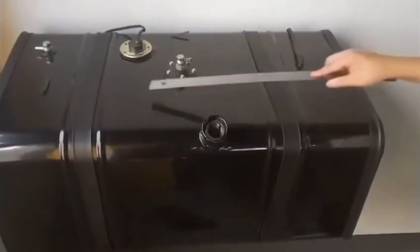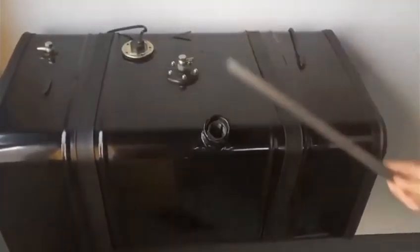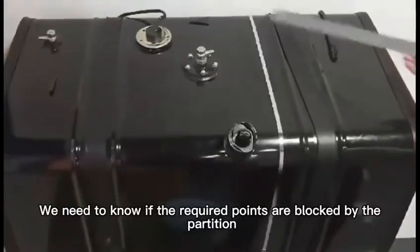The best area to achieve is this piece and this piece. We need to know if the required points are blocked by separation.